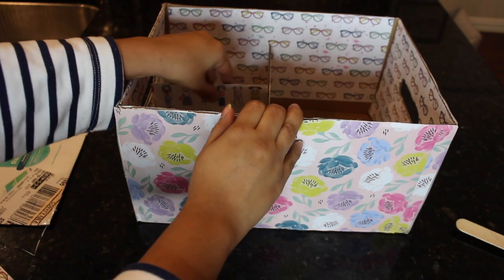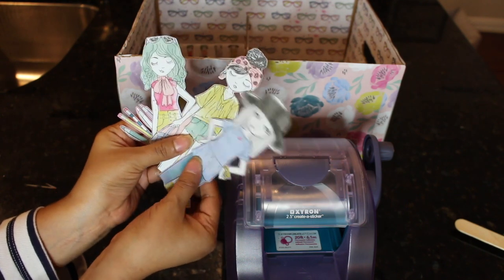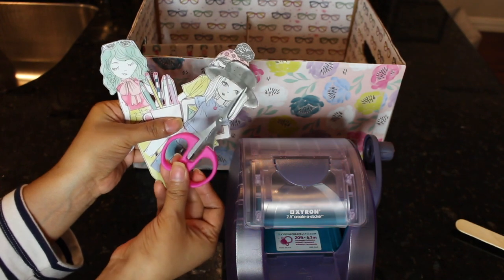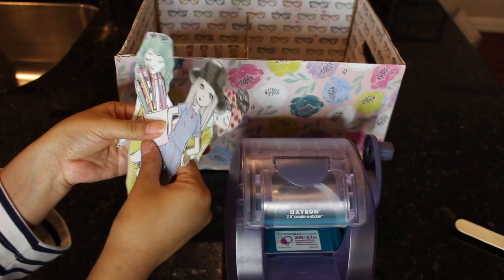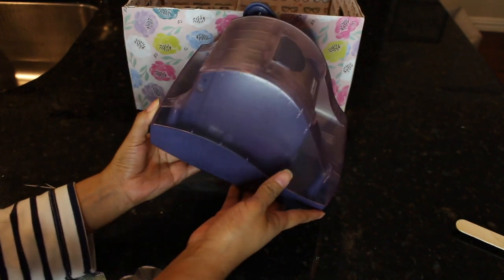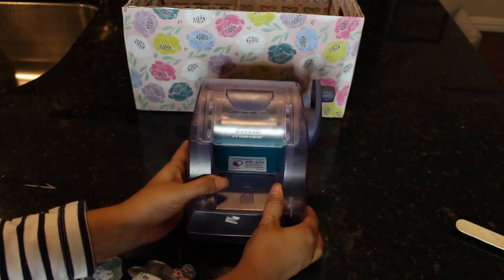At this point my box is done, but you know me, I just love decorating. So I took a sheet out of that scrapbooking paper pad that had these adorable little girls on it and I used those little Dollar Tree detailing scissors. I cut them out and I will be adhering them to my box. You could definitely use glue, glue tape, double-sided tape, or a glue stick, but I'm going to use my sticker maker. Absolutely love the sticker maker — recommend it so, so much.